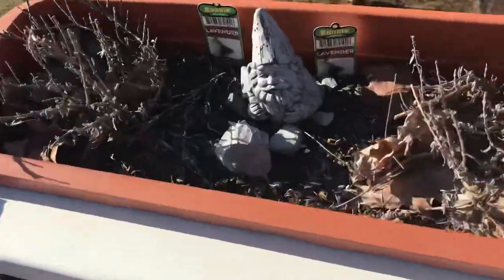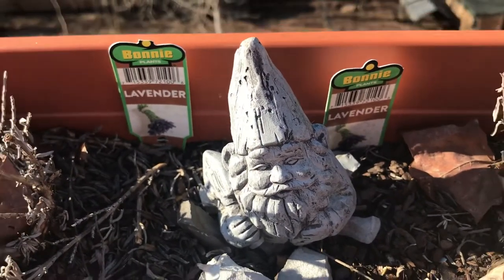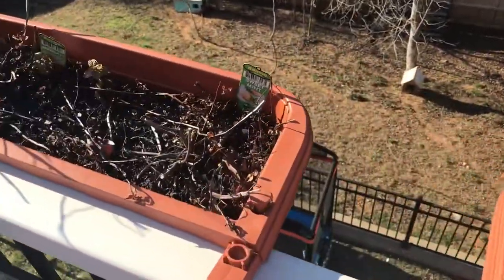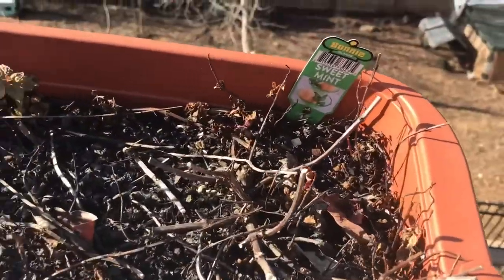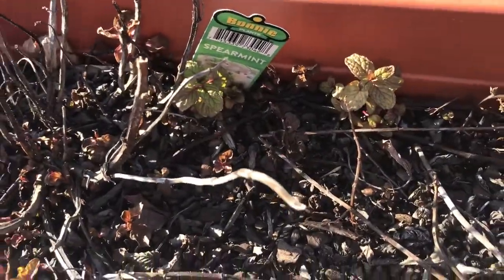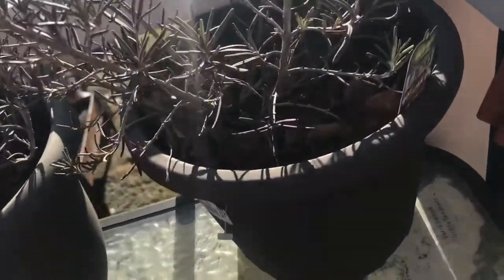Here's our little garden gnome, protecting our lavender that has been out here since the winter still. Then we've got our sweet mint and our spearmint hanging on there — still a little green. Over here we've got two rosemarys.